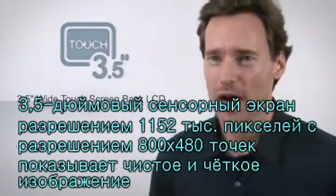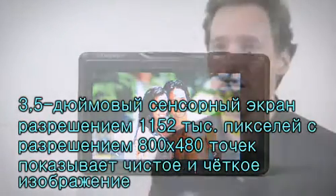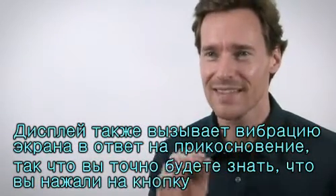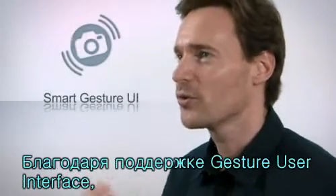The 3.5-inch wide, 1,152K-pixel touch screen provides 800 by 480 resolution and delivers a clearer and sharper image. The screen also has a sensitive vibration feedback so you know exactly when you've pressed an icon on the screen.